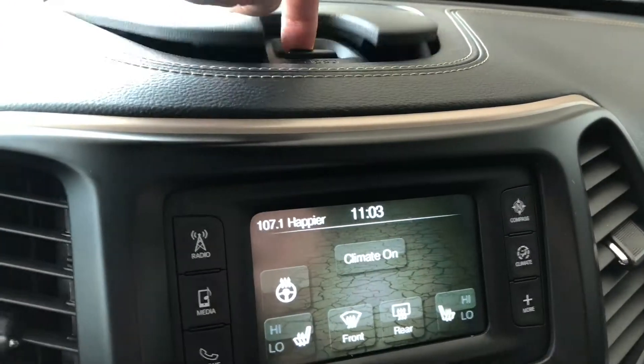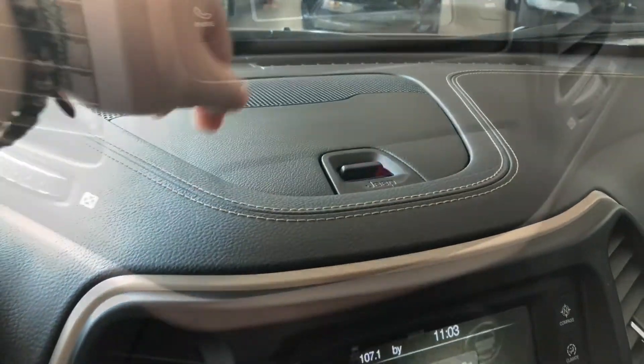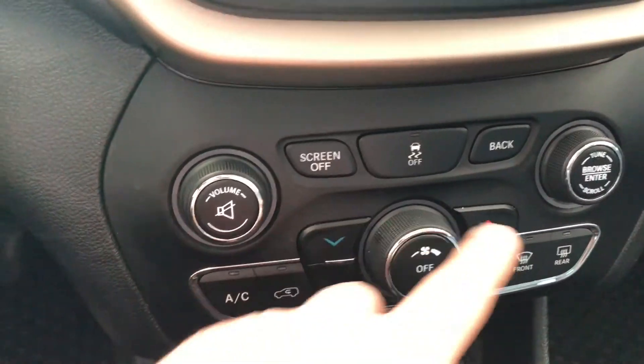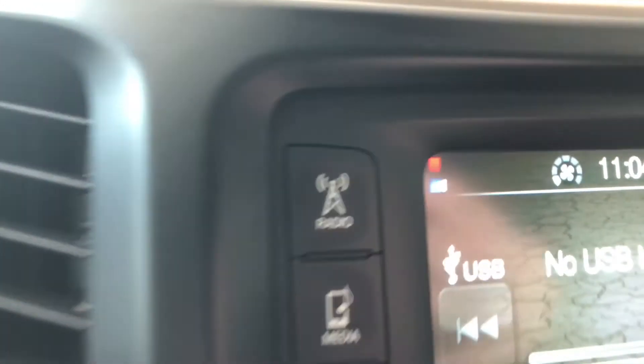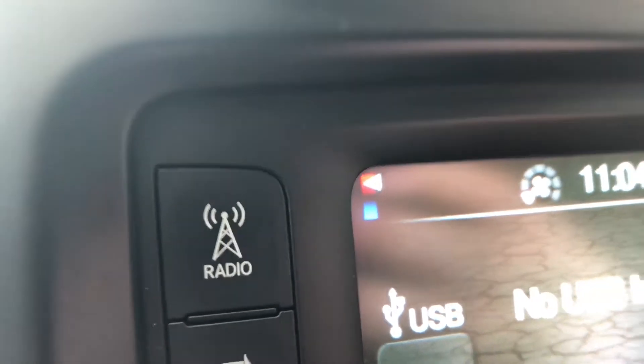Moving on to our screen here — if we go ahead and press radio, that'll take you to your AM and FM options. You also have a choice between USB and Bluetooth. If you press phone, you can connect your phone through Bluetooth right in this setting. You can also press climate — you can turn on and off the driver heated seats as well as the heated steering wheel.